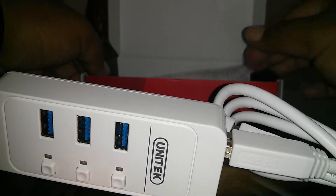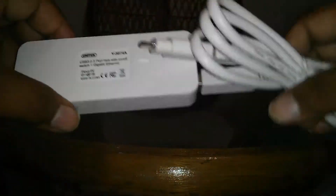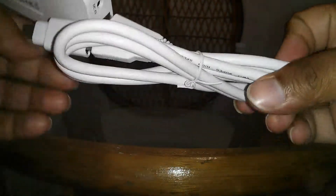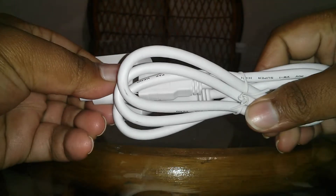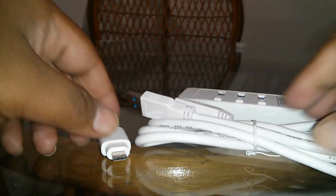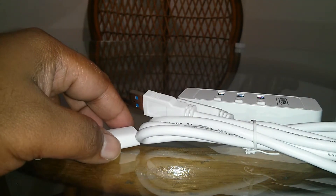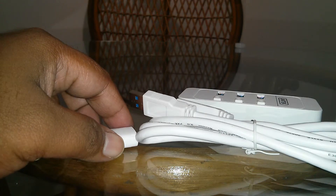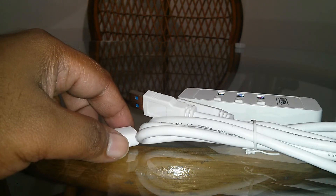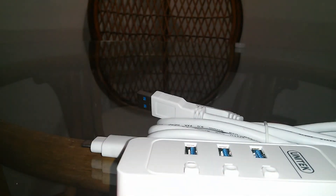I'm going to try this on my laptop and see the performance, and I'm hoping it will be perfect because I've heard good reviews about it. That was the Unitech USB 3.0 3-port hub with on/off switch plus gigabit ethernet port. That's all for today — have a good one, guys!